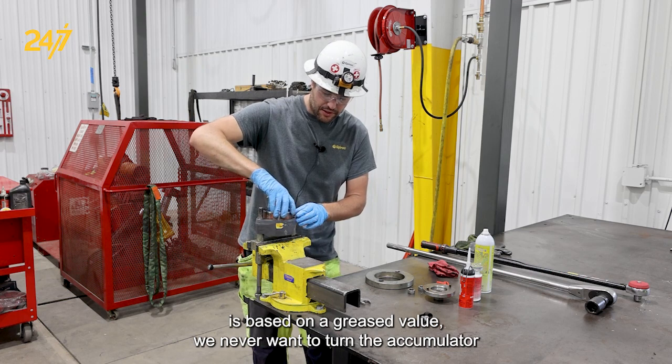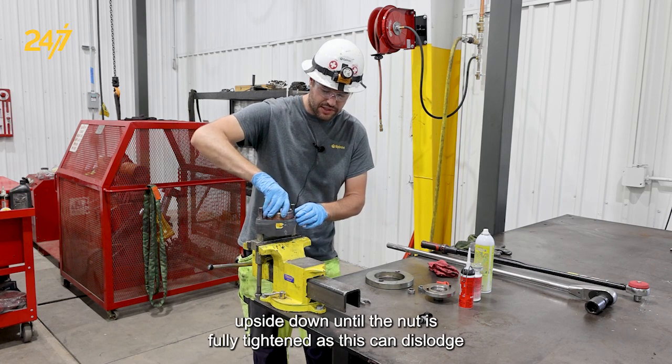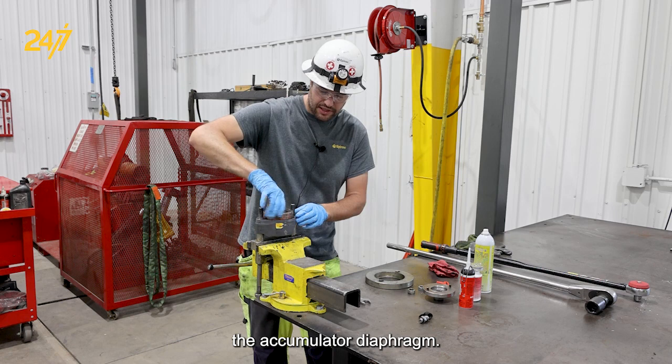We never want to turn the accumulator upside down until the nut is fully tightened, as this can dislodge the accumulator diaphragm.